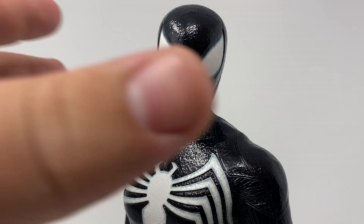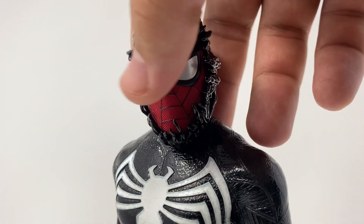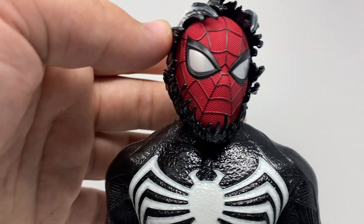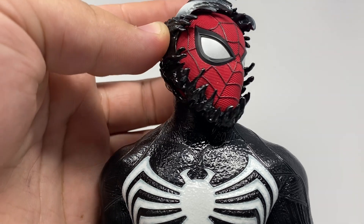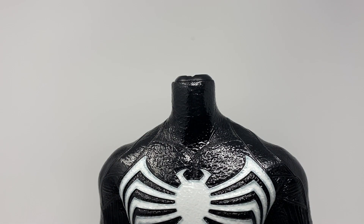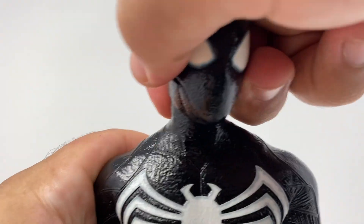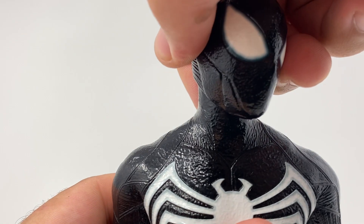When we pop the head off — the ball joint came out with it, so we'll pretend that's fine. You can kind of see how that looks, which does look good, but you'd need to put it in a really dynamic pose to make it not look weird with just the sculpt on like that.